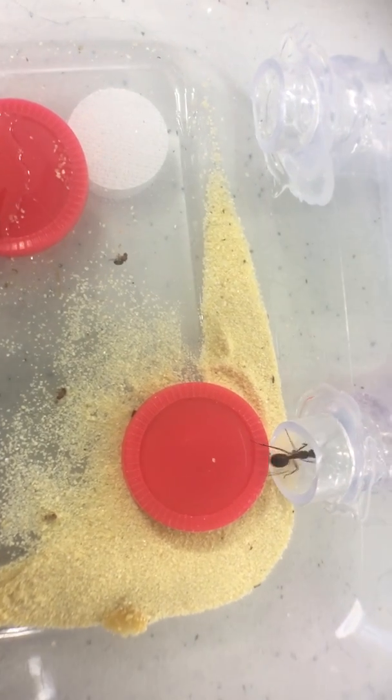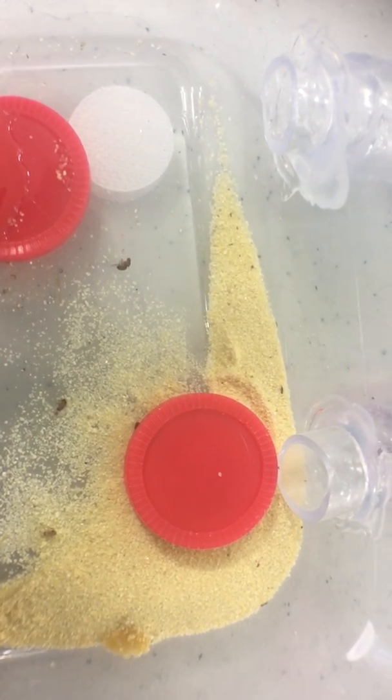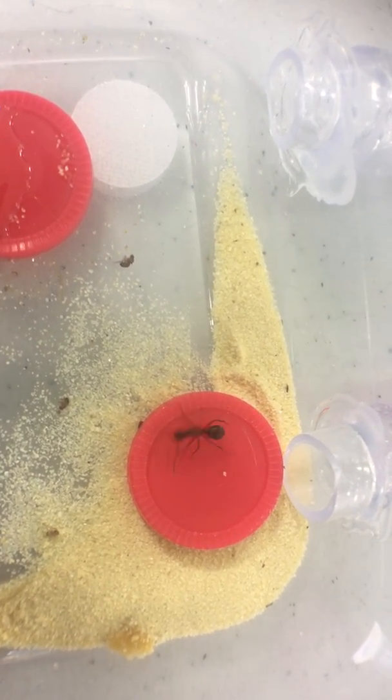You can keep looking, girl — they're gone. You got them all. Go, girl. And then next week we'll put some more in.